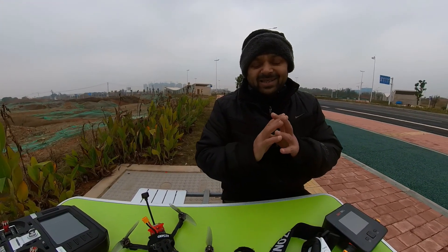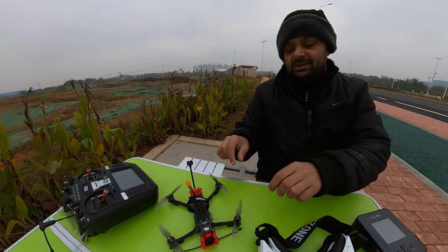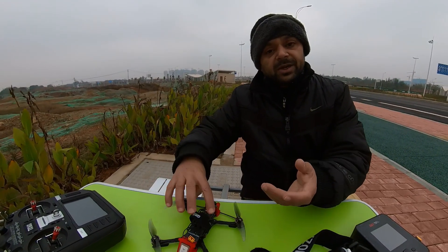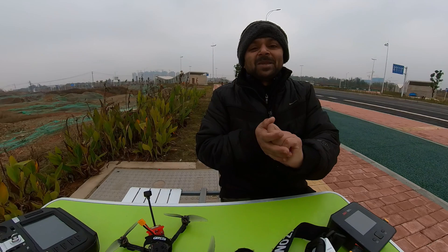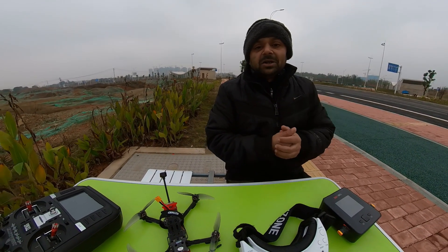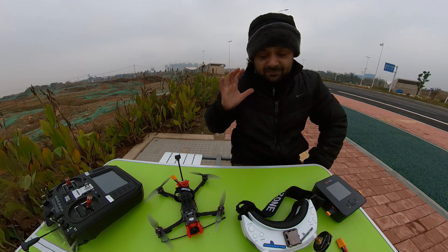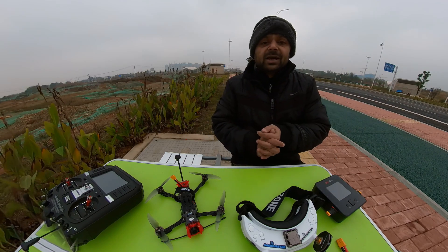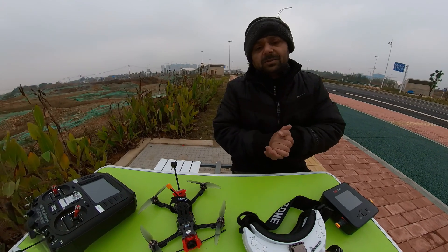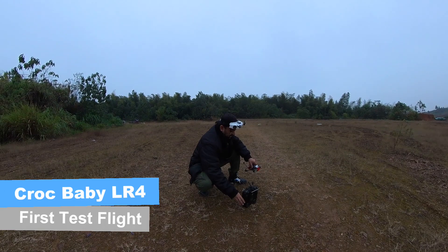Gap RC claim they have set everything up on this quadcopter from the factory, including PIDs and GPS rescue mode. Check this out — it has GPS already installed, so GPS rescue mode should you lose your connection, it will fly back to home. They said they have tweaked the PIDs and set the rescue mode. All you need to do is connect your radio controller, do some settings in Betaflight, and start flying. Let's fly the quadcopter and see how things go.